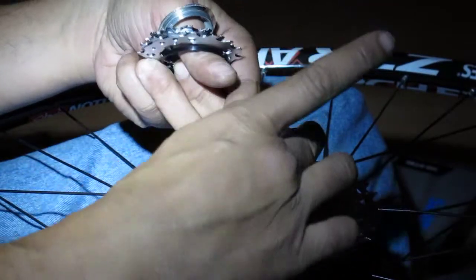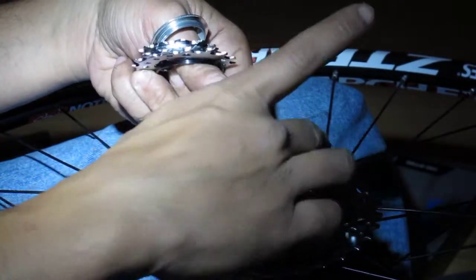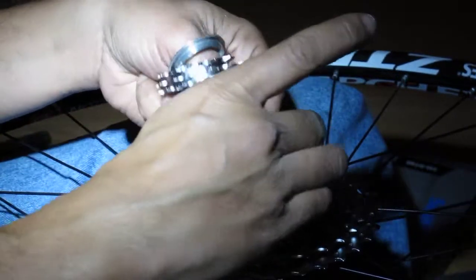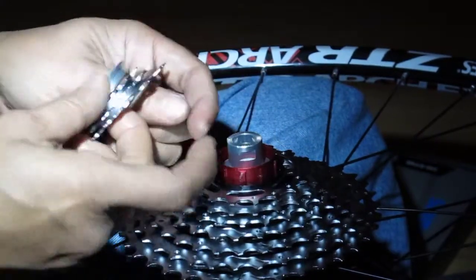Be careful with these — they're separate and have these little spacers. Make sure you get them in the right spot.